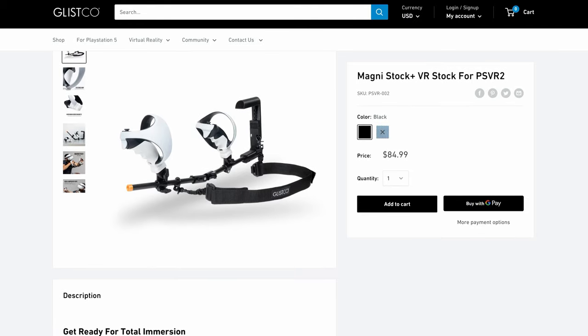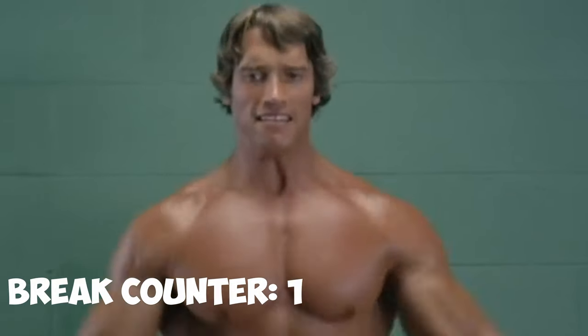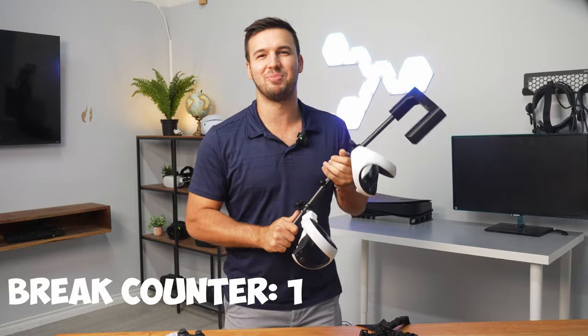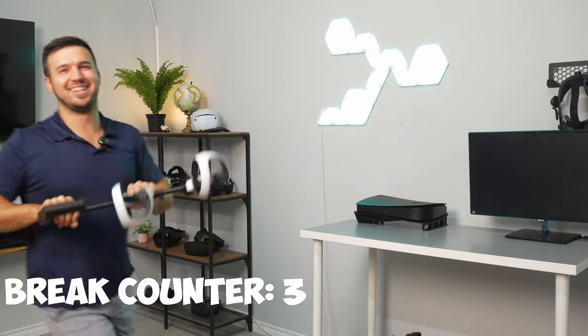One of the great parts about the MagniStock Plus is it's made of lightweight, durable carbon fiber. You can't break it — no matter how strong you are. You're not going to break it. Can't break it.